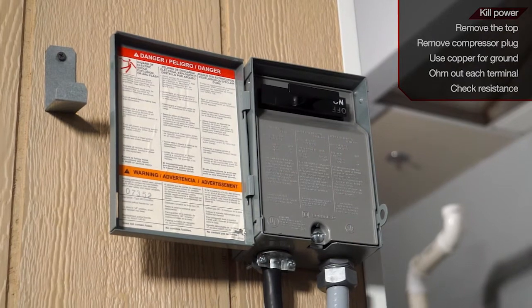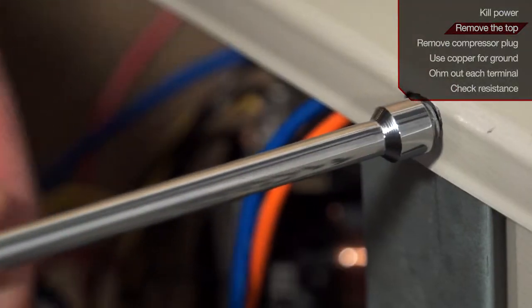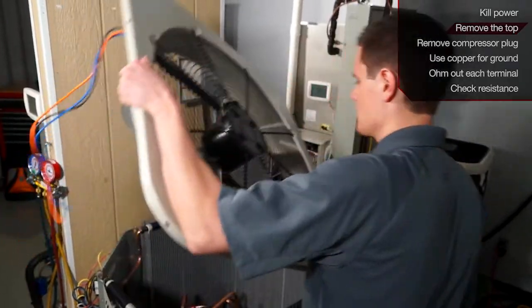The first step is to kill power to the outdoor unit. This is done by pulling the disconnect. Next, you want to take the top of the condensing unit off to gain access to the compressor.